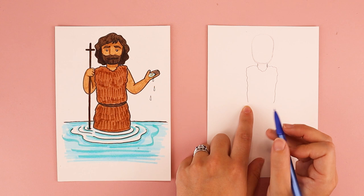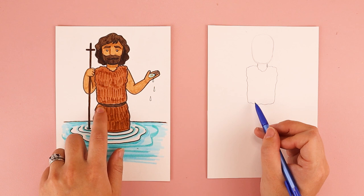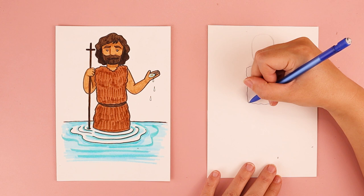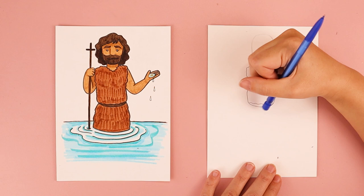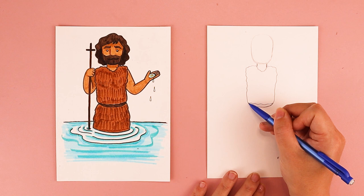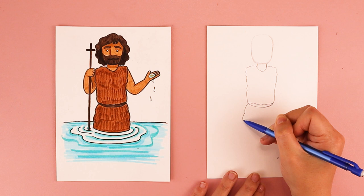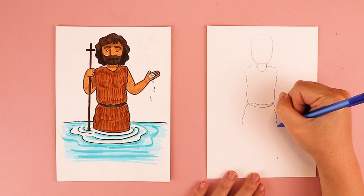I want to connect them down at the bottom with a wavy bumpy line for his clothing. He has a curved line for his belt — the curve is kind of similar to a smile. On the left side, I'm going to do a slightly curved line connecting it over on the right side. You can make that as thick or as thin as you want. I'm also going to do some wavy lines down here for the bottom of his clothing, starting where my belt is, moving my pencil in and out creating a bumpy line on both sides.